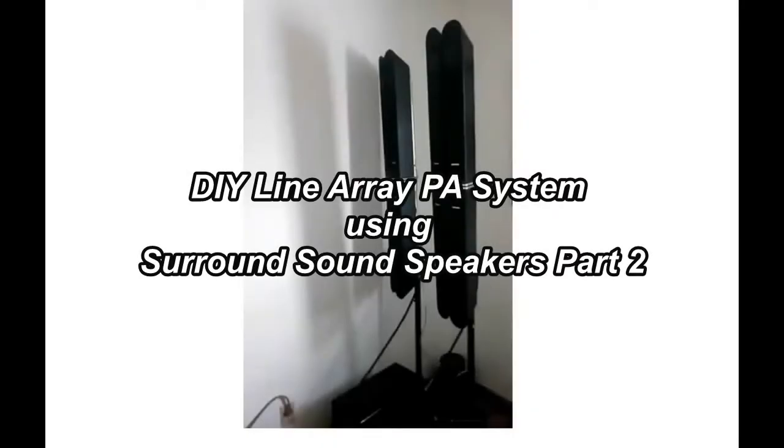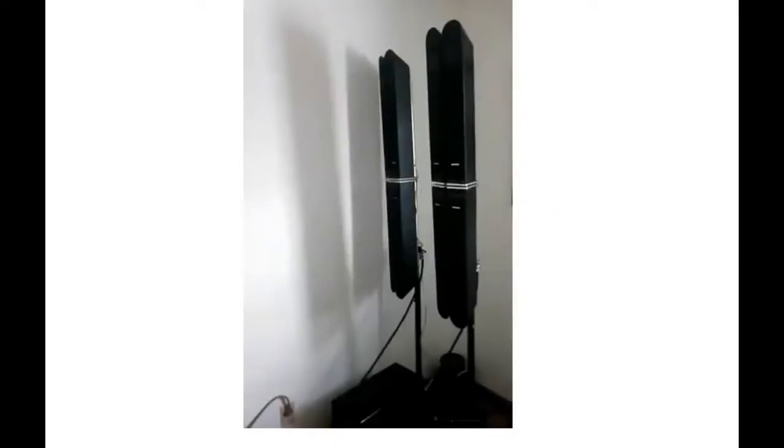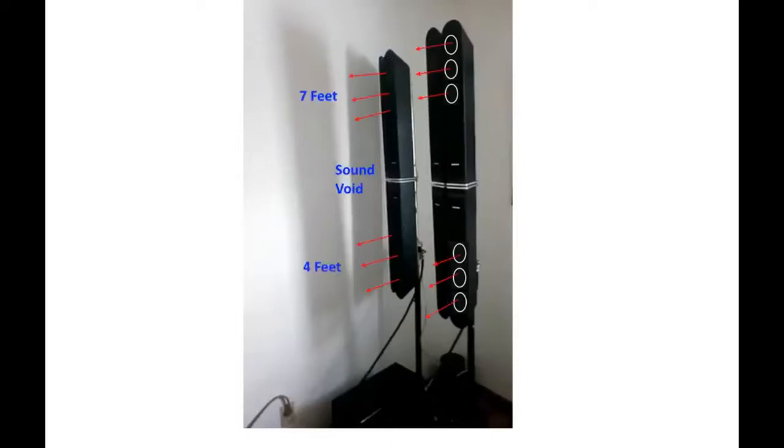This is the original PA configuration I had. I had very long, tall, skinny columns. Each of these speaker columns had three speakers in each one of them. You had three on the top, three on the bottom, so in total there are 12 speakers per side. The problem is the columns are about seven feet tall, so you had a sound void between these speakers — and that's typically where you would stand. If I stood on a chair I could hear the sound really well, but there's a sound void in the middle.